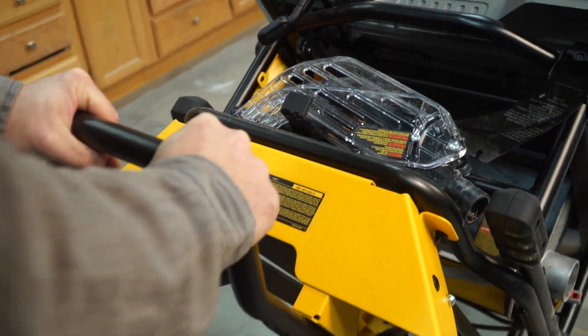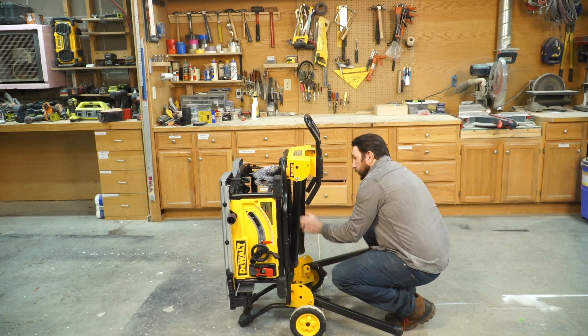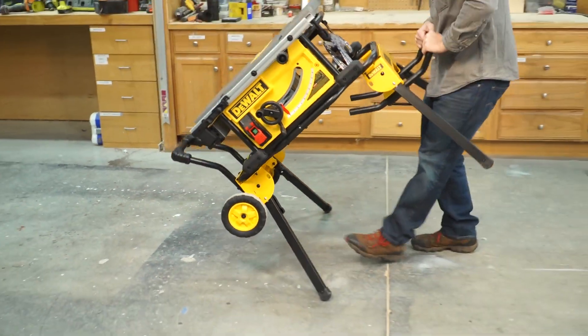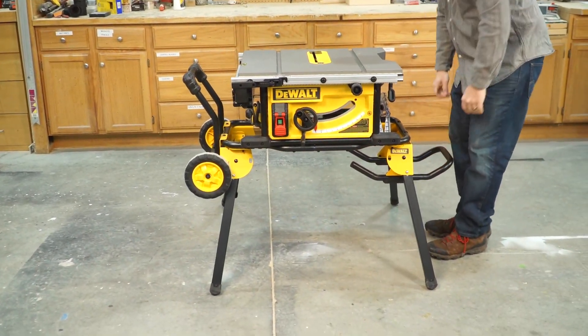Portability is a must-have in a job site table saw. Having this thing with the built-in stand, being able to roll it upstairs or across uneven terrain — the maneuverability of the DeWalt is a great plus.